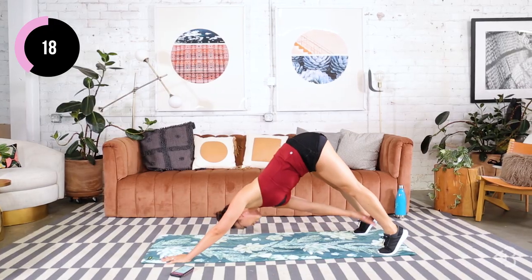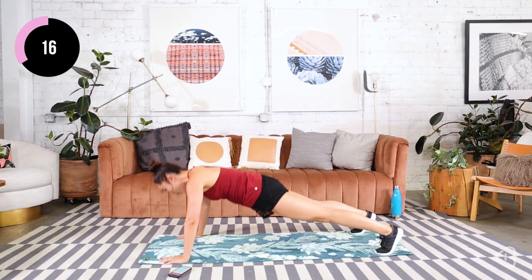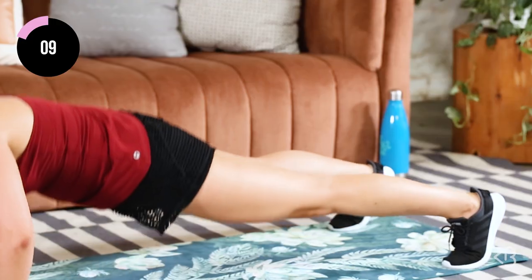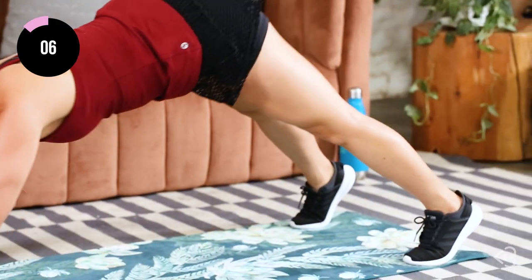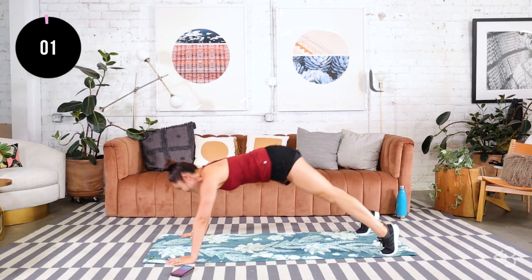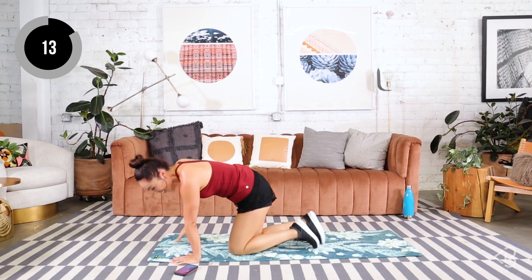I want you to focus on your form. There's no point in going fast if you're looking sloppy — be precise with your movements. One more. And one more push-up. Very good.